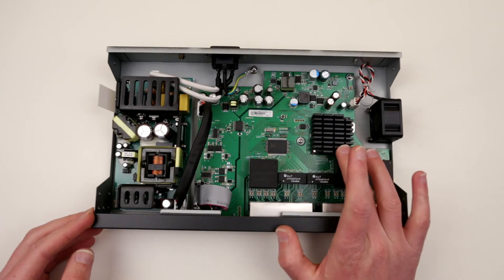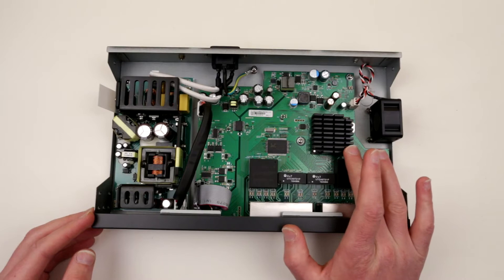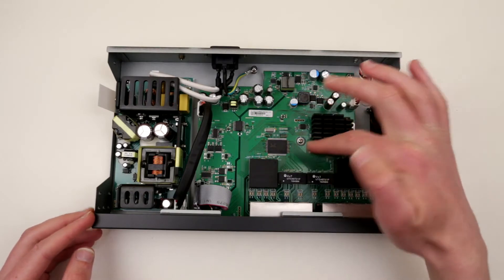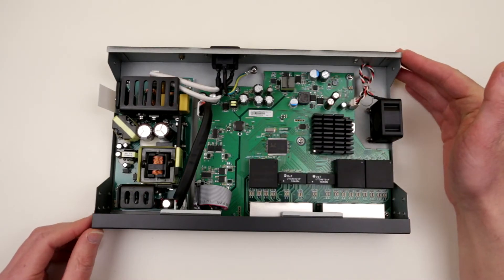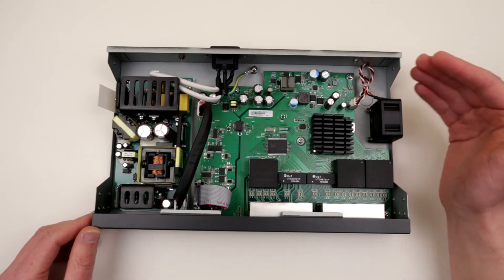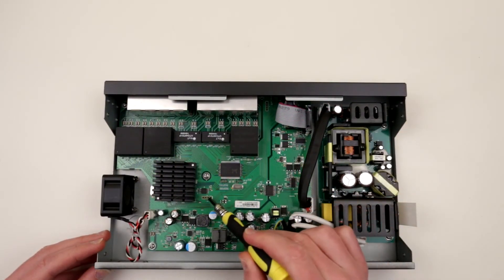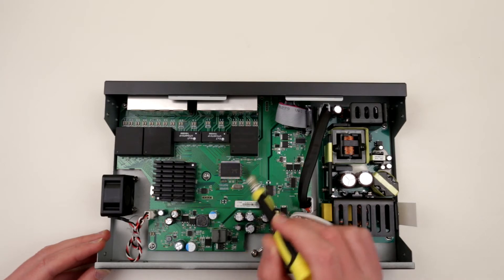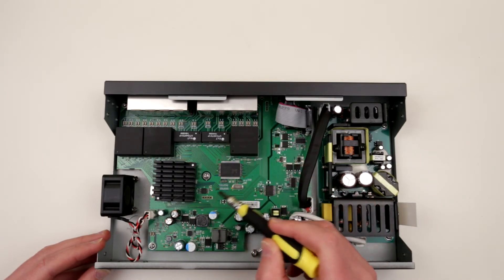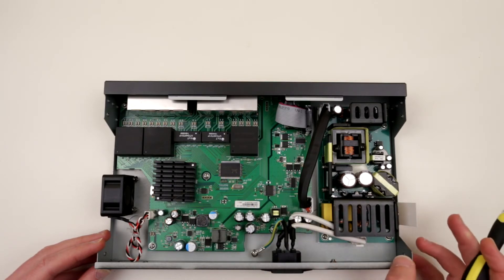So I understand this beefy heatsink is the actual core, or the main processor. Over here we have a Realtek — I think this is an Ethernet controller. Realtek usually produces Ethernet controllers. There is a whole bunch of unpopulated connectors over here, and this looks like — one, two, three, four — looks like a serial port to me.